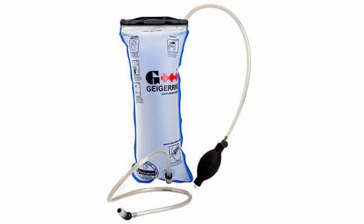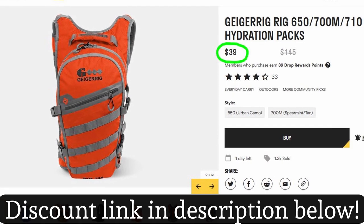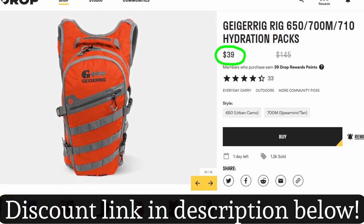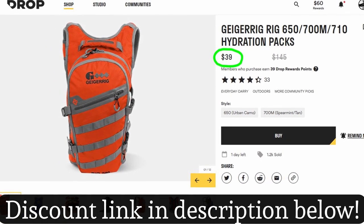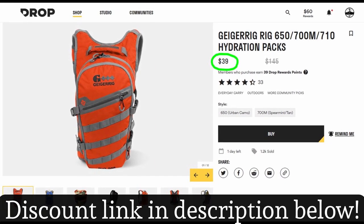While I was shopping around for hydration bladders, I discovered a pack out there that had a new kind of hydration reservoir system that I thought looked kind of cool. And because I found it on a really good deal, it basically ended up costing me the same to get the entire pack and hydration system as it would have to just replace my bladder.